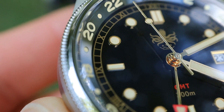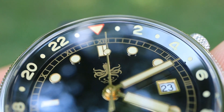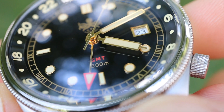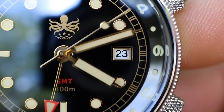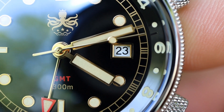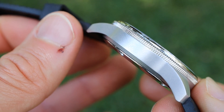Zooming into the somewhat busy dial, you can see that the indices are applied and the printing on this watch dial is done to a high level. We do have a framed date window at three o'clock, but I will point out that it's not color matched — I would have definitely preferred it to be color matched to the dial. The finishing on this watch is quite nice, particularly when you consider the price point of around $200.